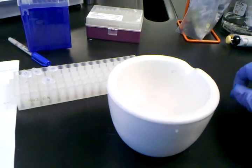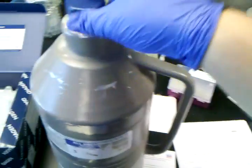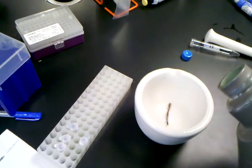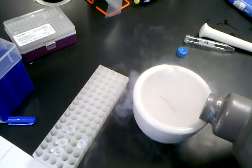Take the sample and place it into your mortar and pestle. Then get your liquid nitrogen and pour it into the pestle.